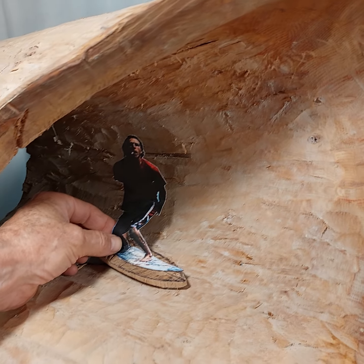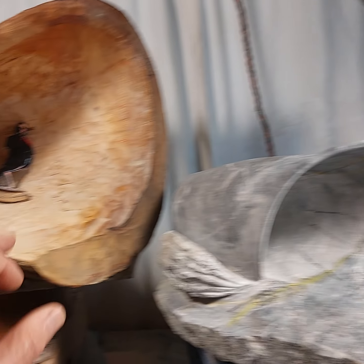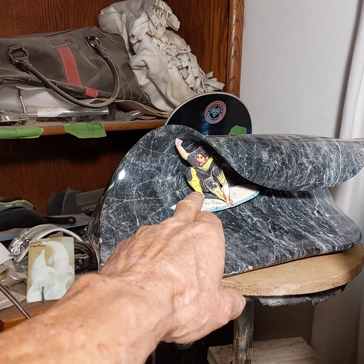And this surfer — both of these surfers will be in Milo Wood. This will be in Elm, but it could also be done in Milo Wood as well.